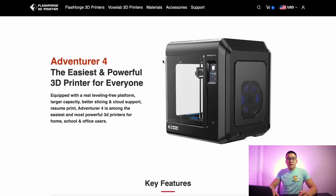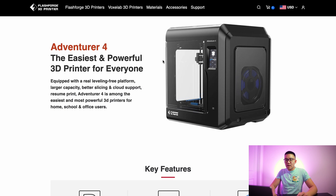I'll explain exactly what 9-point calibration is for the FlashForge Adventure 4. Now let's transition over to my room where I do all my 3D printing. First, we're going to go into the FlashForge website and check out the Adventure 4 and see what they advertise it as, just so you guys know what you're getting into. The Adventure 4 is advertised as the easiest and most powerful 3D printer for everyone — the English is a little off, but this is a Chinese company, so you have to give them some slack.